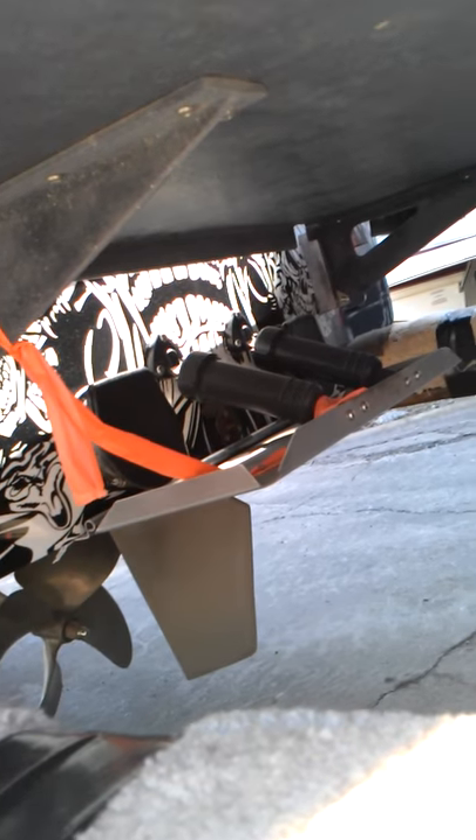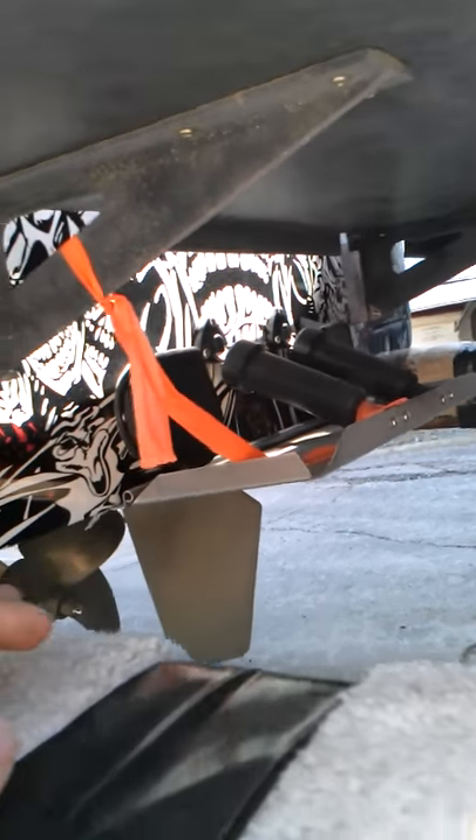Prop and everything. The prop, as you can tell, is a four-blade. It's in good shape — no dings, no nicks.